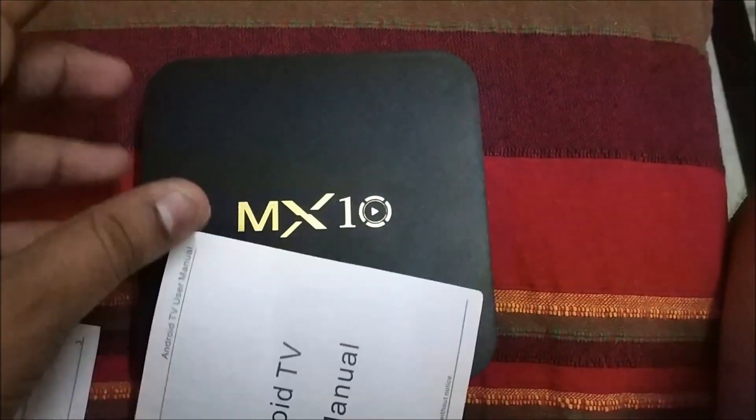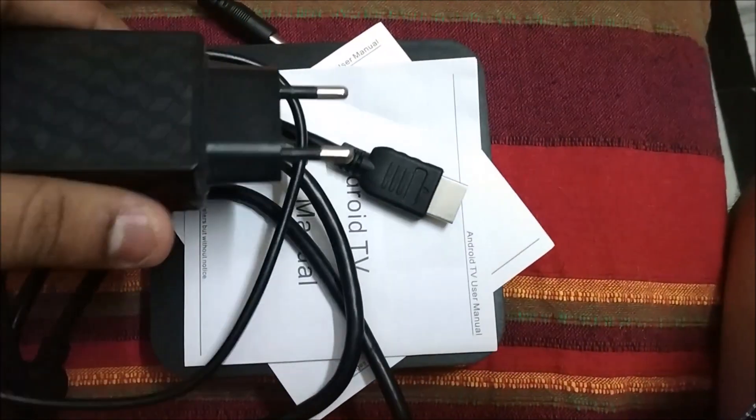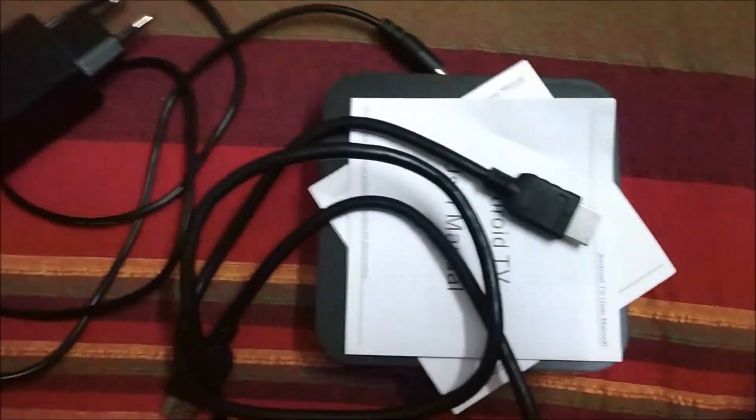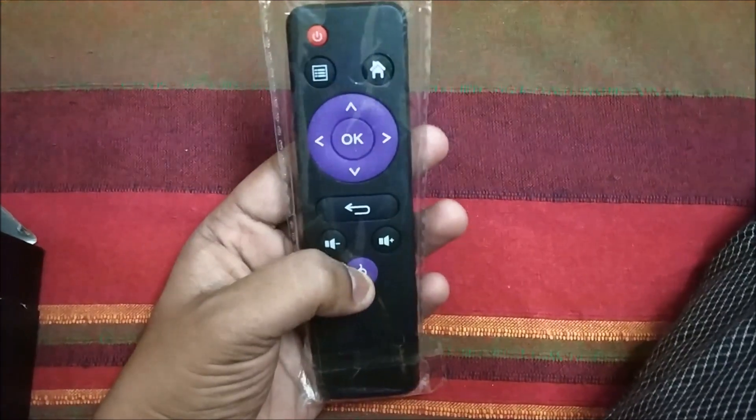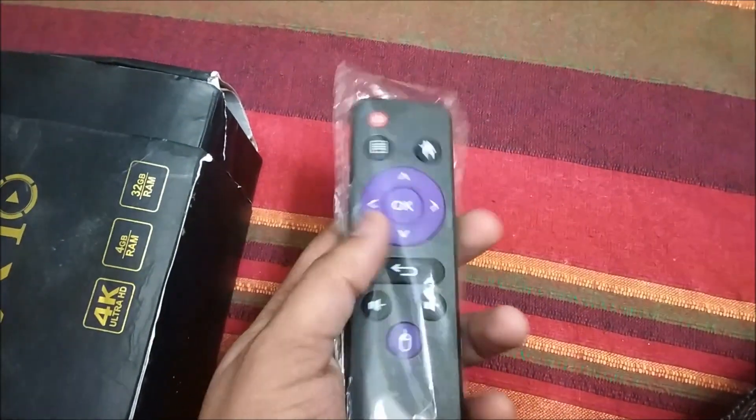Also included in the box is the user manual, an HDMI cable, the charger, and a remote with nice tactile buttons that can be used for operating the MX10 device.